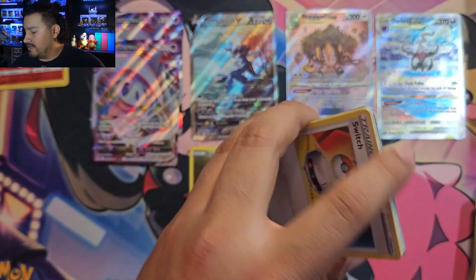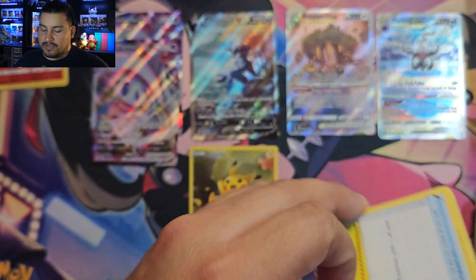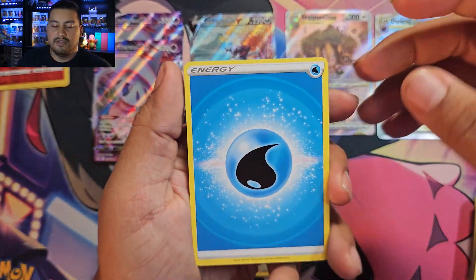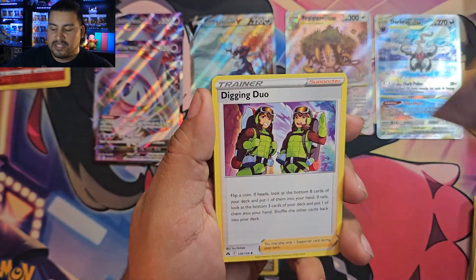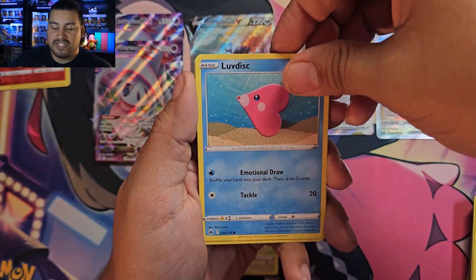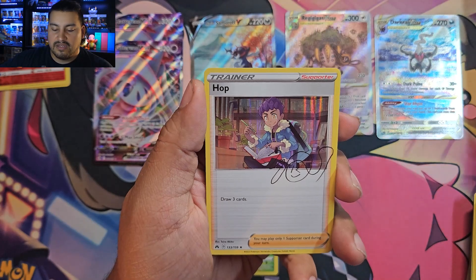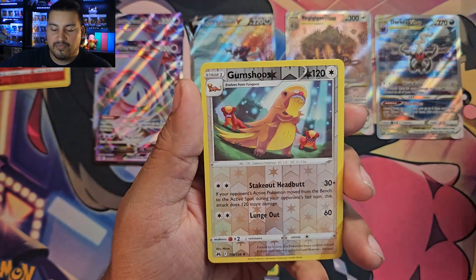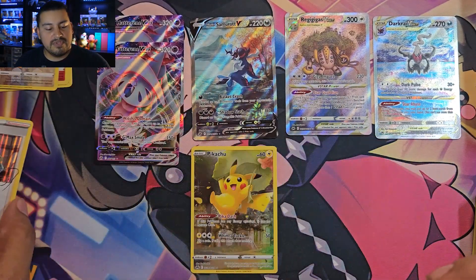Pack seven — Rillaboom, pack one. We swap the reverse slot and unfortunately this feels like a dud pack — we got a Hop holo and a Gumshoe reverse. That was our dud, pack three of Cinderace and pack one of Rillaboom being the two dud packs so far.